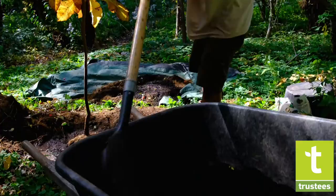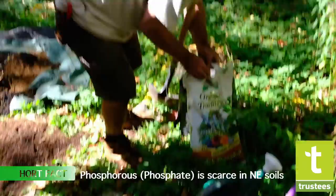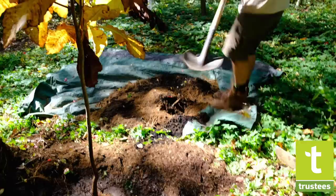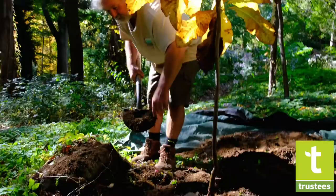Now that the water has settled in pretty well, I might actually put a little more compost — maybe a little handful of the sugar, a little phosphorus, just like you were mixing a little brownie mix or something at home.